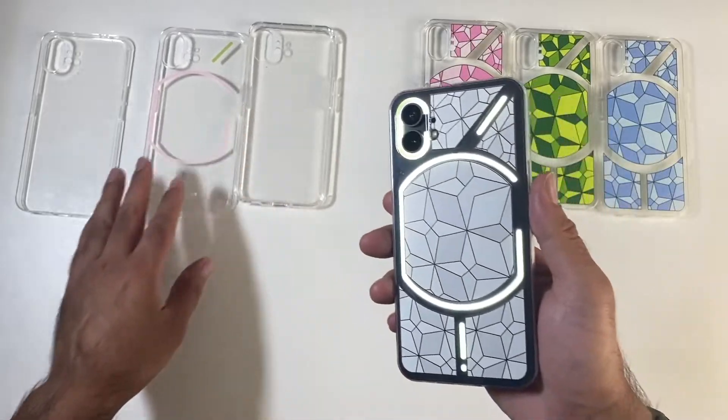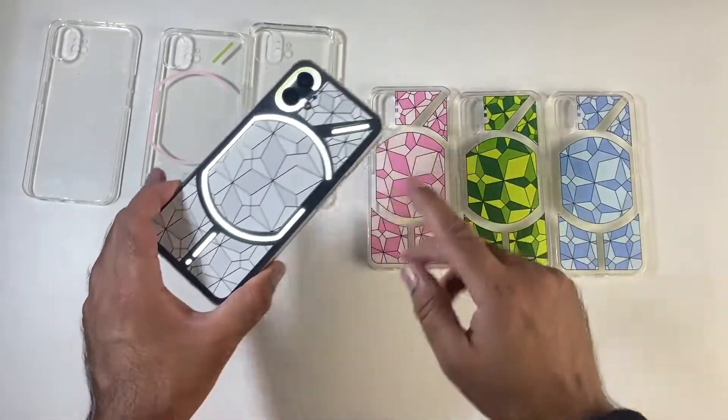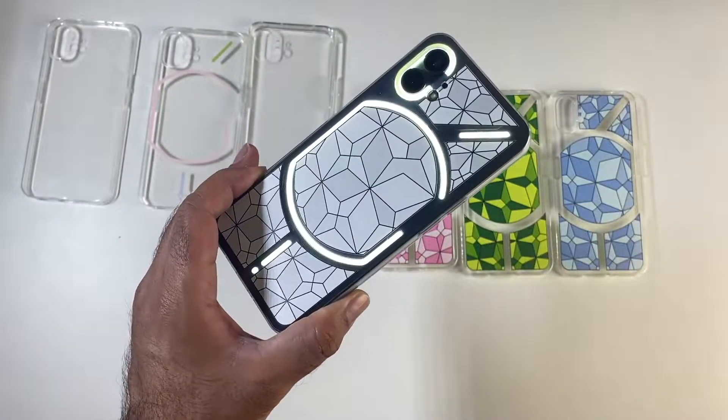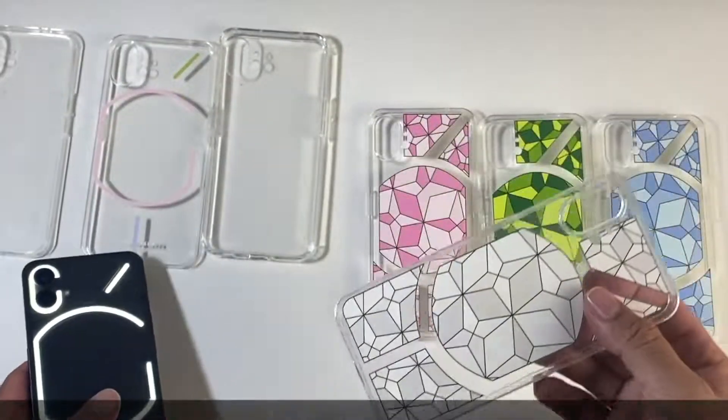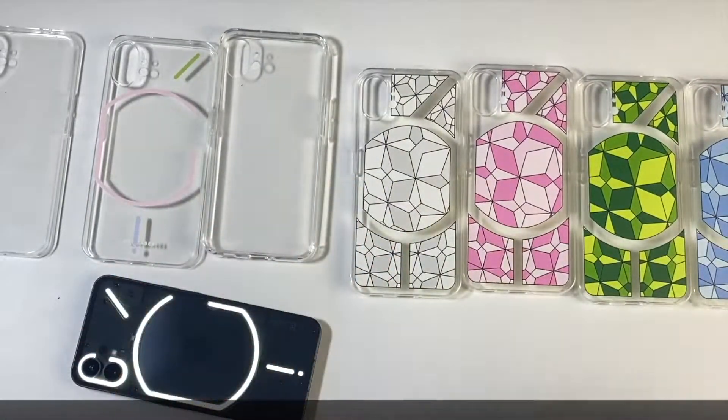If you have bought a Nothing Phone, you really need a clear case for it. Or if you want something fancy, you've got these coloured cases where you can still see the Glyph lighting. A big thanks to Mobile Phone for sending these over — very affordable Nothing Phone 1 third-party cases.